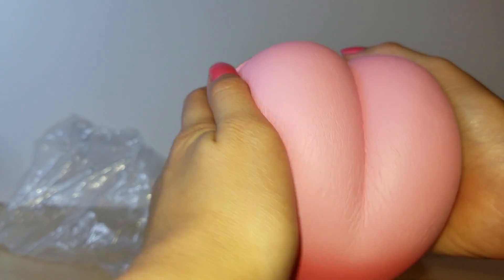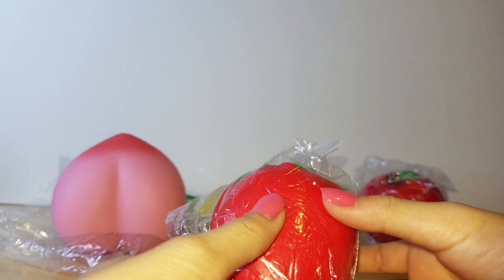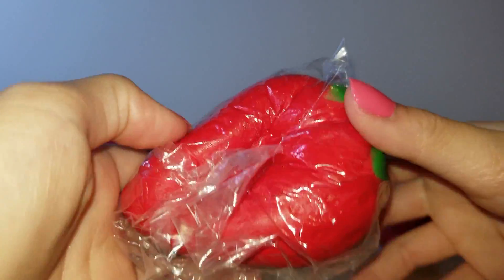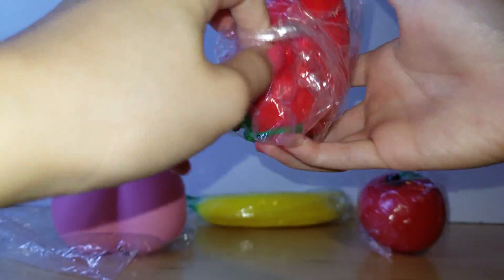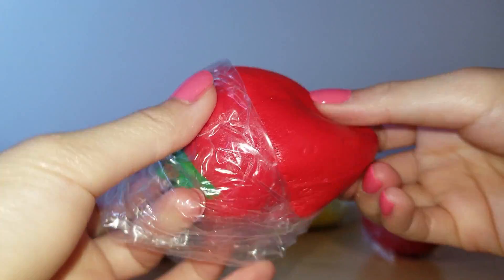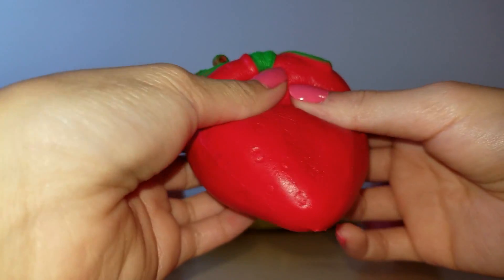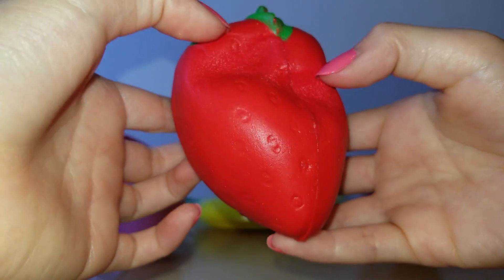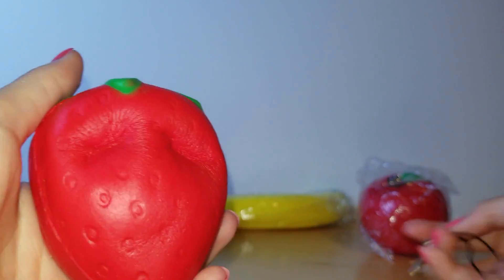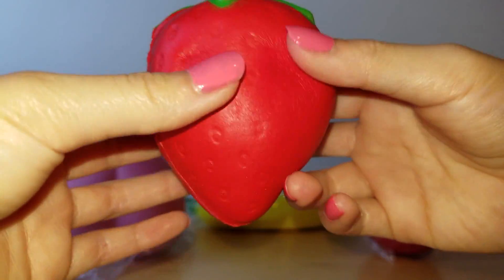So the next one is this strawberry and it's so slow-rising. Taking it out, it's a bit sticky and it feels so soft — oh my gosh. The details on it are really cool, and they all come with keychains you can put on them.